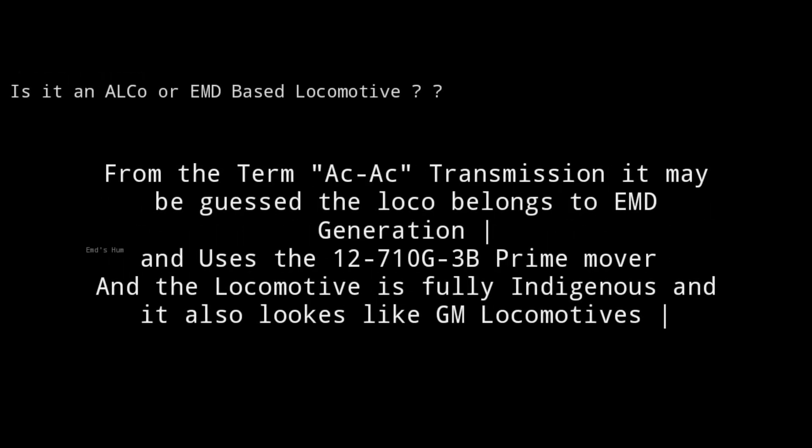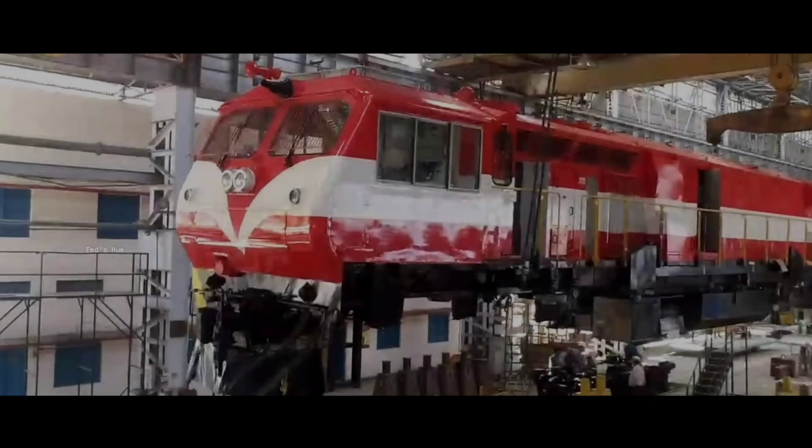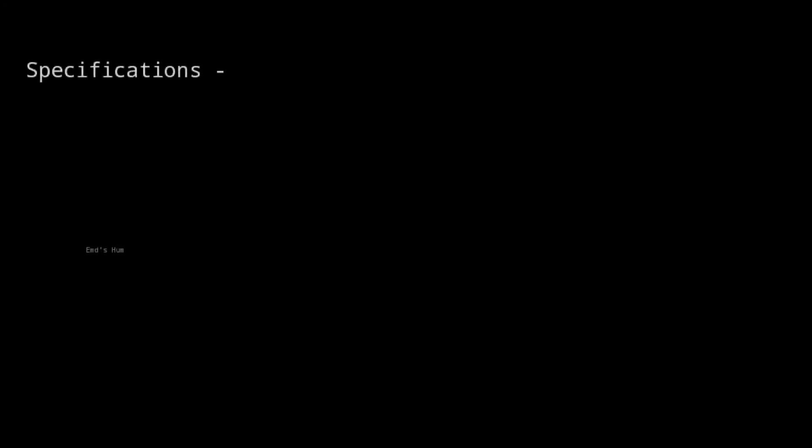The second question: is it an ALCO or EMD based locomotive? The locomotive is EMD based. As you can see here, the loco looks identical to our EMD class locomotives of Indian Railways.